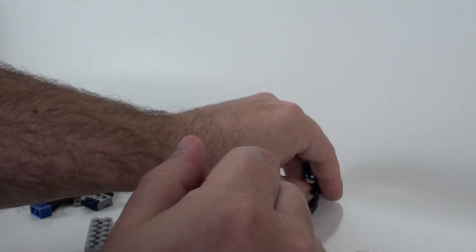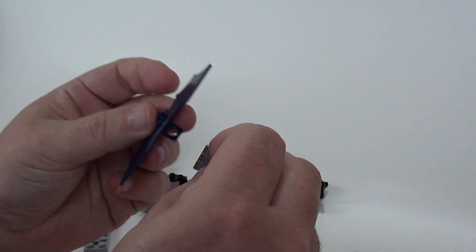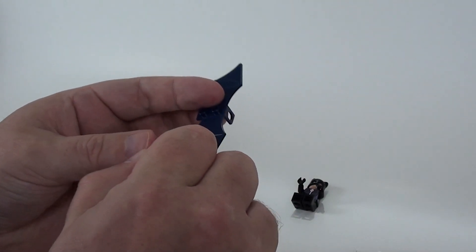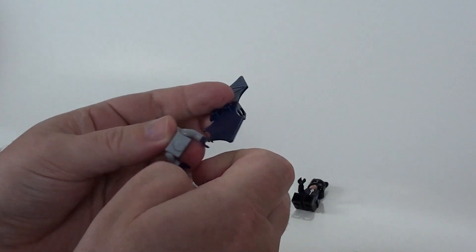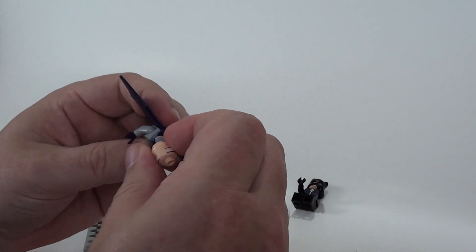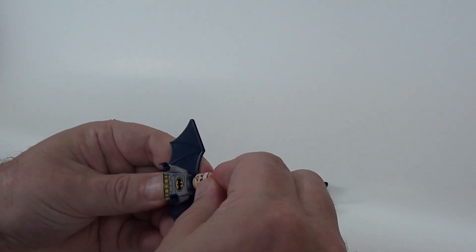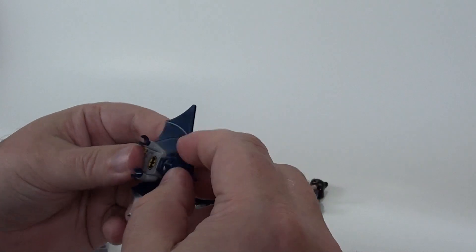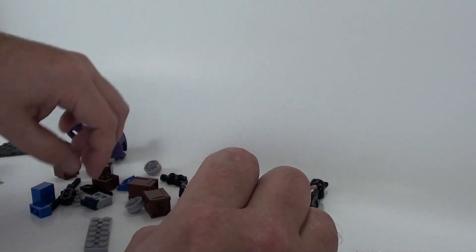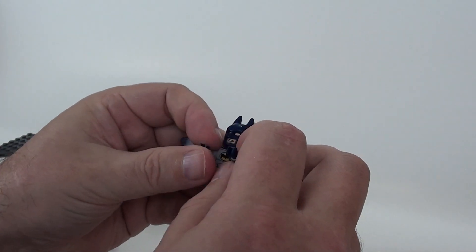So how many people out there actually do Legos? I know full well that my son is going to lose these. Now for the wings on Batman, you have to put the head through it, so I have to take the head back off. That's a tight fit on the head. We'll put his wings on, put his head back on — it's a really tight fit. But it's back on. His cowl — there we go. And his blue legs. Batman is complete.